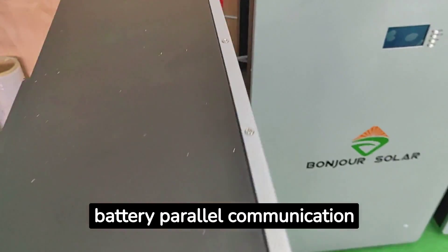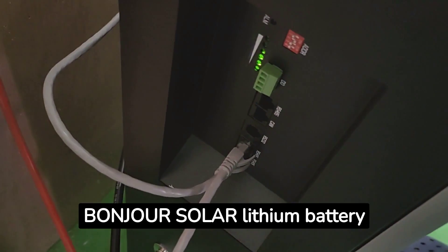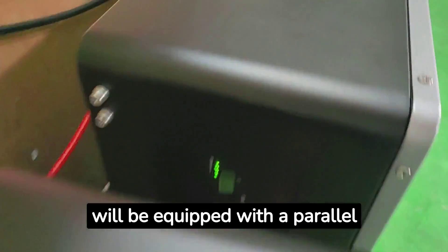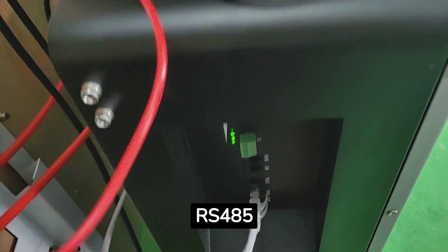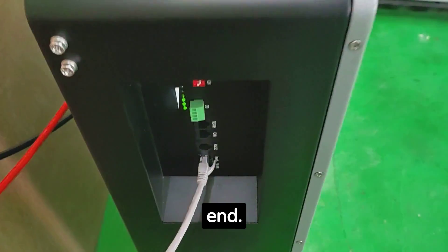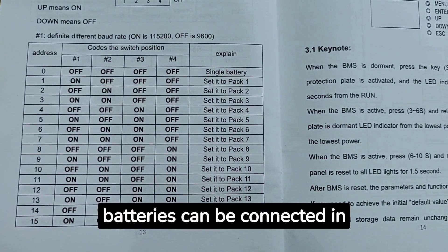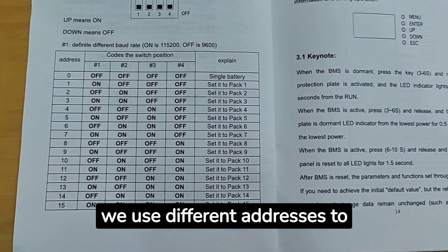After connecting the power cable, we need to connect the battery parallel communication cable between different batteries. Each Bonjour Solar lithium battery is equipped with a parallel cable. We connect this parallel cable to the RS485 interface of each battery, ensuring they are connected end to end. Bonjour Solar lithium batteries can be connected in parallel up to 15 units.